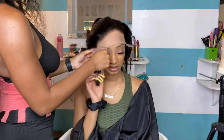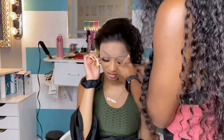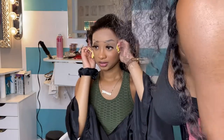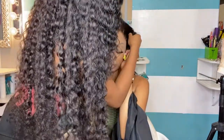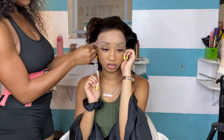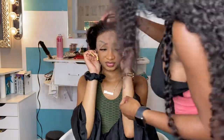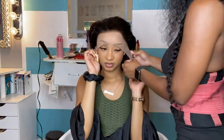The moment we have all been waiting for — time to apply the lace! I love this part. We're gonna go ahead and apply that lace, making sure that hairline looks good, making sure it's all fitted in the right places. You're gonna want to make sure you adjust the lace to see what suits your client — you don't want to have her looking all helmet-headed.